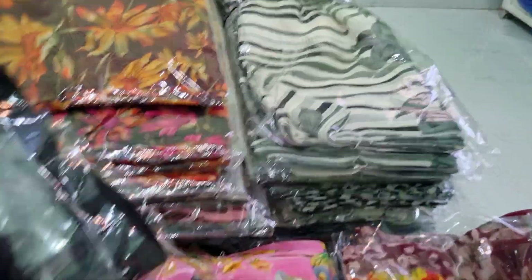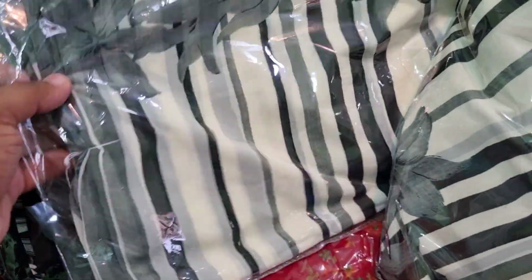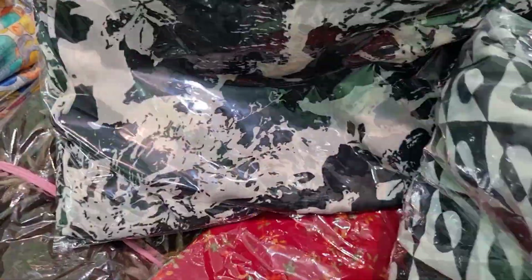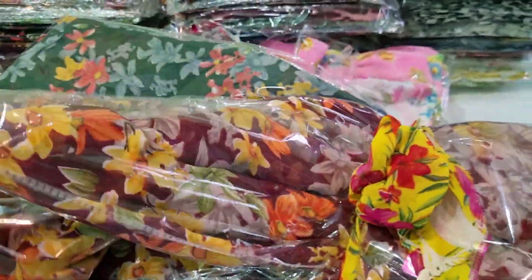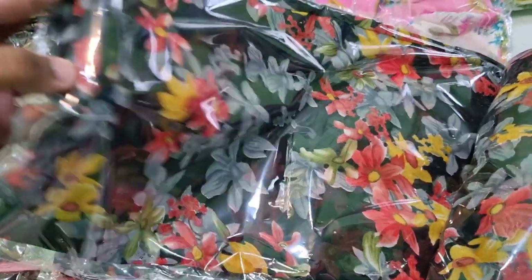We will see it in the same way. This is a nice color. The other one is black, and the other one is black and white.